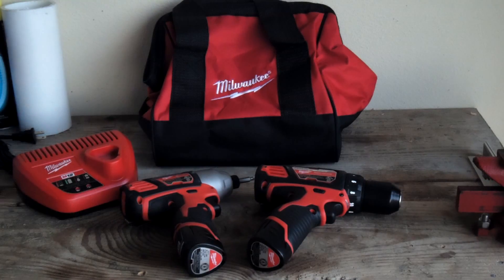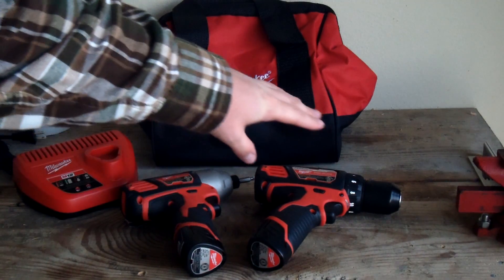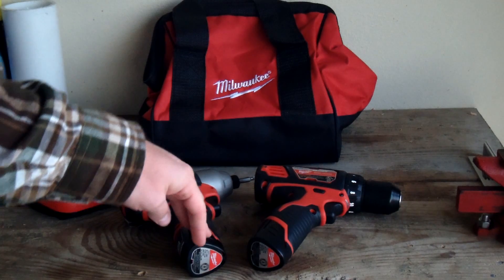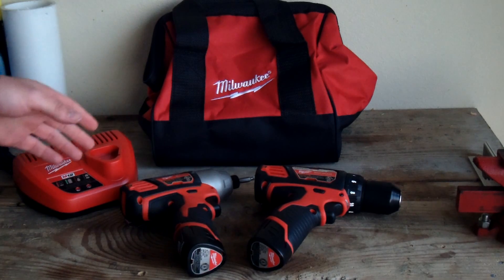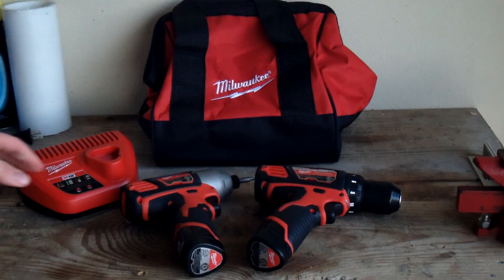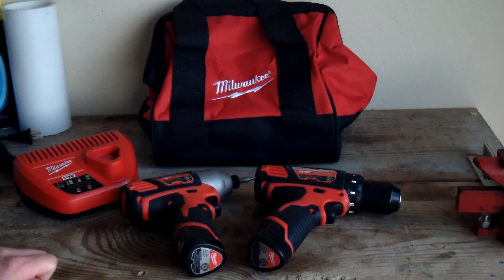As I said in the opener, this is part of a combo kit from Milwaukee for the M12s. It comes with a 1/4 inch impact driver and a 3/8 drill driver. It comes with two batteries — these are the red lithium M12 1.5 amp-hour batteries. It comes with a charger; this is the larger one, and it has light indicators, so it's a real nice charger. And then it comes with a contractor bag — it looks like something you put your lunch in, but it's nice that it's included for carrying all the tools, batteries, and charger together to a work site.